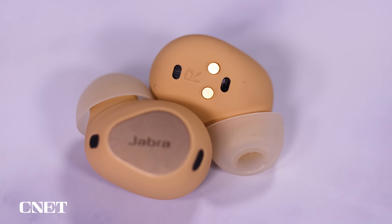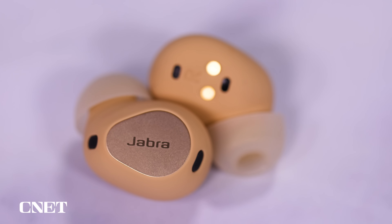The Elite 10 have all the same features I described in the Elite 8 Active, but they add head tracking for Dolby spatial audio and have different noise-canceling technology called Jabra Advanced ANC. They also have larger 10mm drivers that help deliver richer and more accurate sound than the Elite 8 Active. In a quieter environment, these have sound that ranks up there with the best-sounding wireless earbuds.